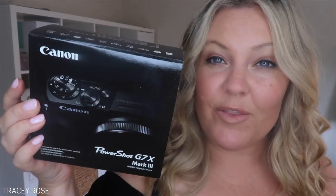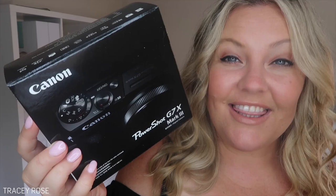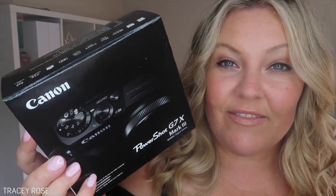I got a new camera — well, actually it's the upgrade of the one that I'm filming on right now. This is the Canon PowerShot G7X Mark III. So exciting. And today I'm going to do a little unboxing and review video on this camera. This is the upgrade and it's got a few cool new features that I just couldn't do without. This is such a great little vlogging camera, business camera. Let's unbox it.